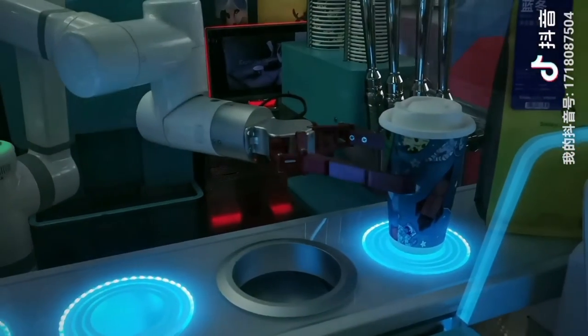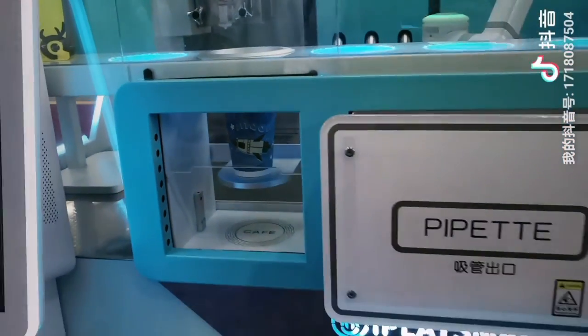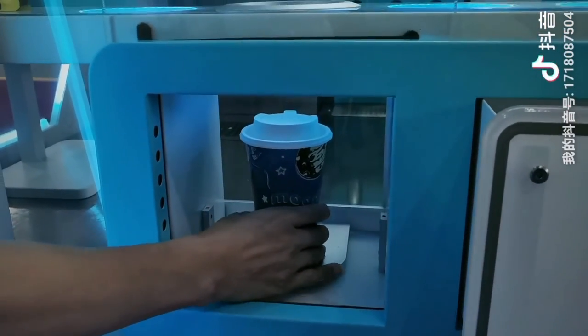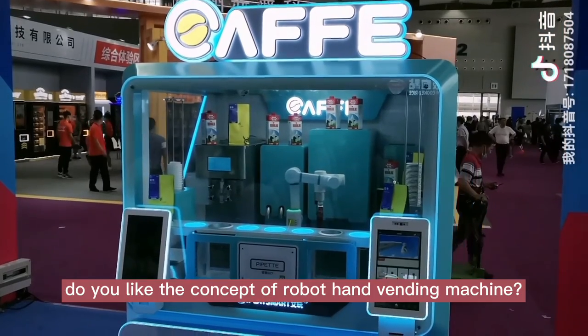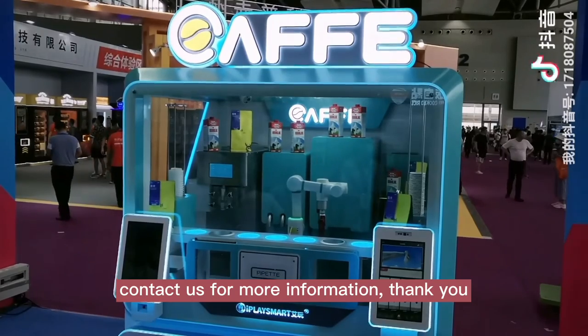Now the coffee is ready. Customer can pick up the coffee. Do you like the concept of a robot hand vending machine? Contact us for more information. Thank you.